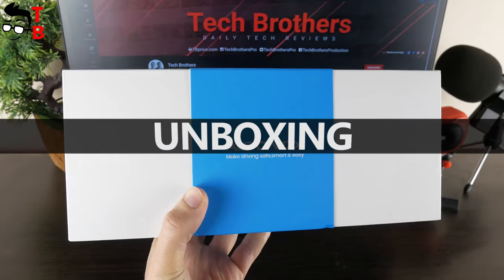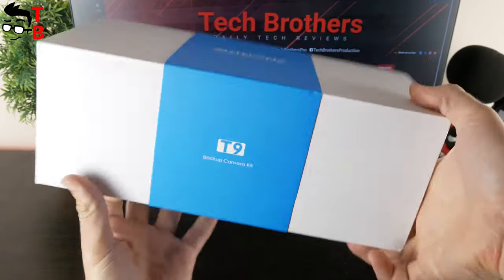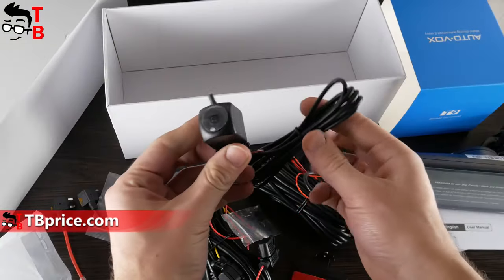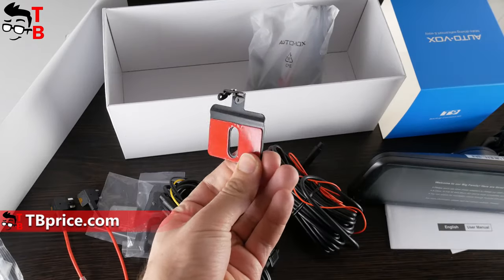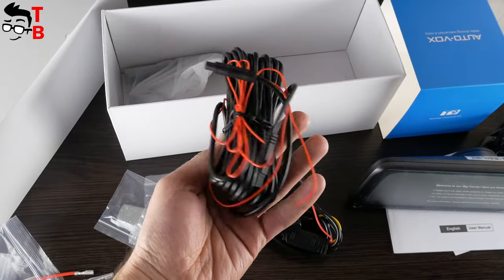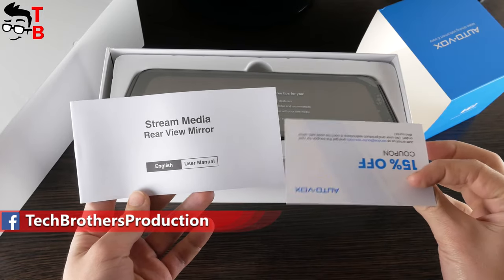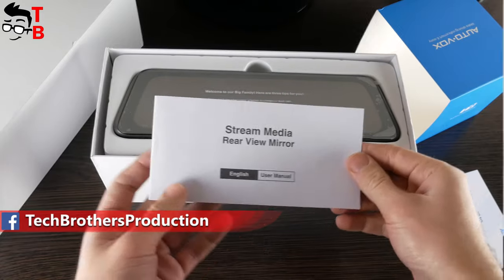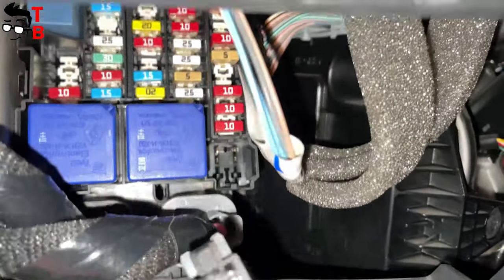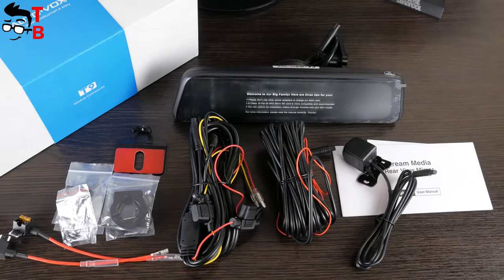AutoVox T9 backup camera comes in this white box. There is no information about features and specifications of the device on the box, except the company logo and model name. Inside the box, you will find a mirror, rear camera, car rear window bracket, number plate bracket, an 8.72-foot power cable, a 19.68-foot video cable, 4 adapters, and a low-profile mini fuse adapter. There is also a user manual in the box. There is no cigarette lighter adapter, because the backup camera and mirror are connected to the fuse box of the vehicle. You can read a step-by-step tutorial on how to install the backup camera and mirror in the user manual.